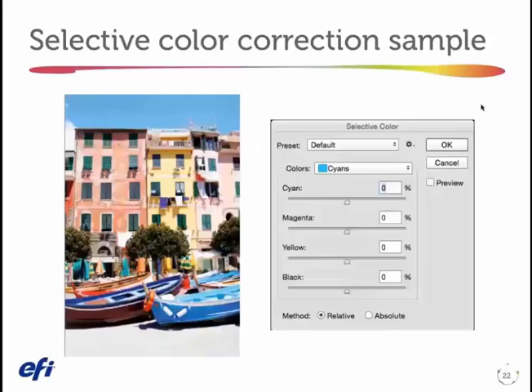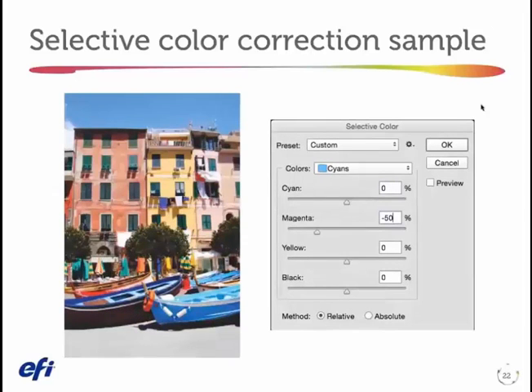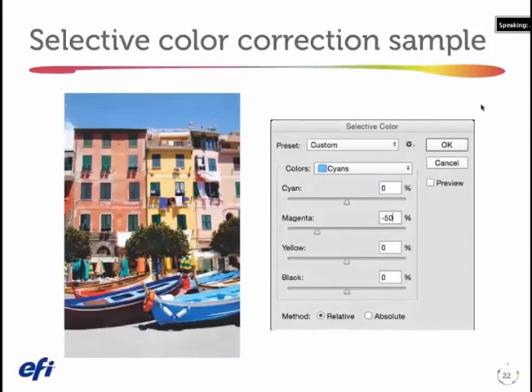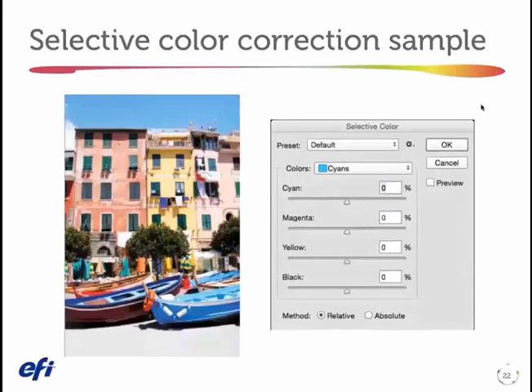Just for an example here from Photoshop: I've decided that I want to take magenta out of my cyans. Look at the boat at the front of the picture, look at the sky, and the building to a certain degree. Magenta is just coming out of those specific colors. There's a much more refined way I could do this by picking a more narrow band of color than just saying cyan, but I just want you to get the idea of selective color correction.